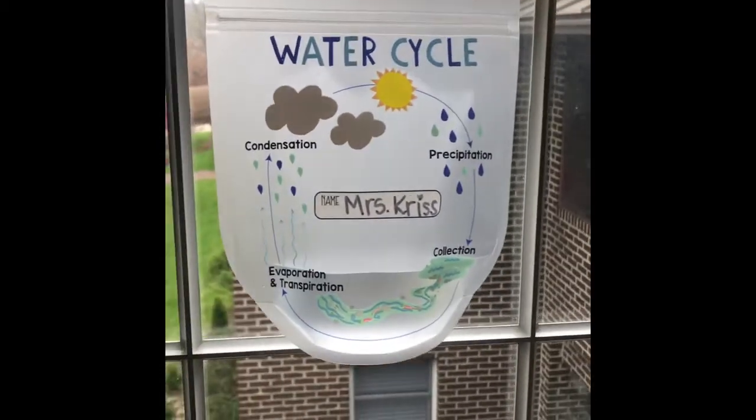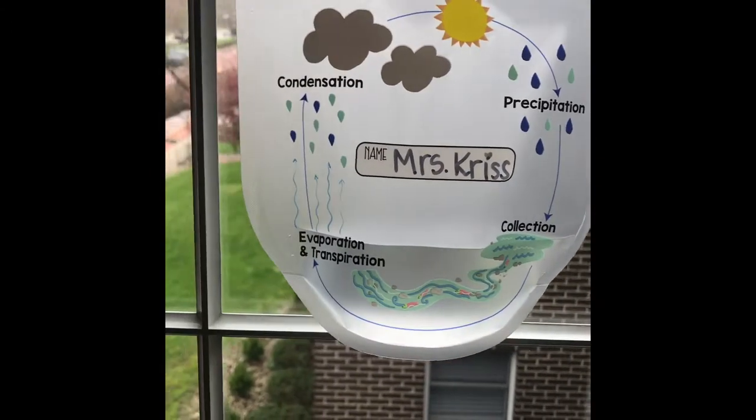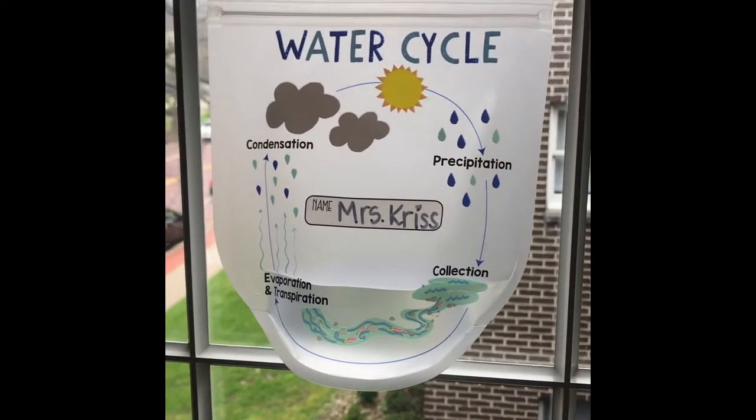Here is an update on the water cycle in a bag. As you can see, there really isn't much evaporation or condensation happening here, so what I'm going to do is do some research to figure out why it is not working.